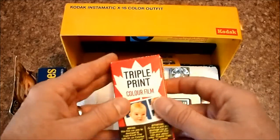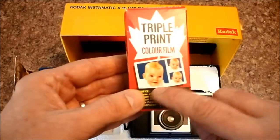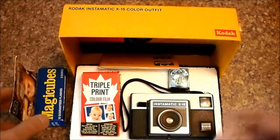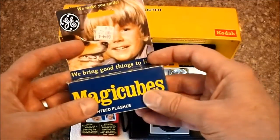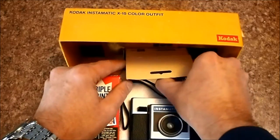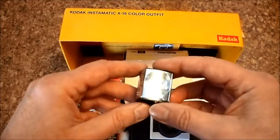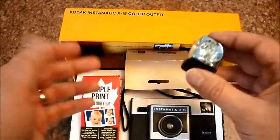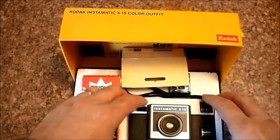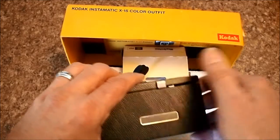With triple print film, these guys would send you a roll of film, you put it in your camera, you take the pictures, you send it back, and you get back triple prints: one big print, two little prints, and a new roll of film. It was pretty crappy film, but hey, I was a kid. This camera also used magic cubes. What's the big deal about magic cubes? These did not require batteries — they were triggered by a little plunger that would hit a spring and cause them to ignite, giving you four flashes on each cube, with no worries about dead batteries. This entire camera system had no batteries at all.